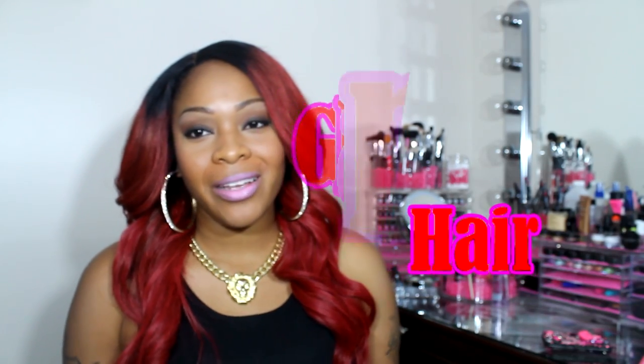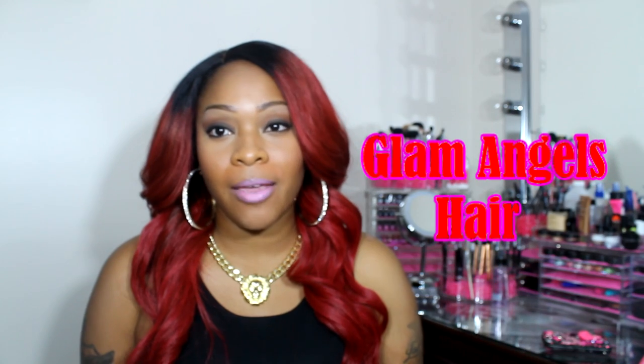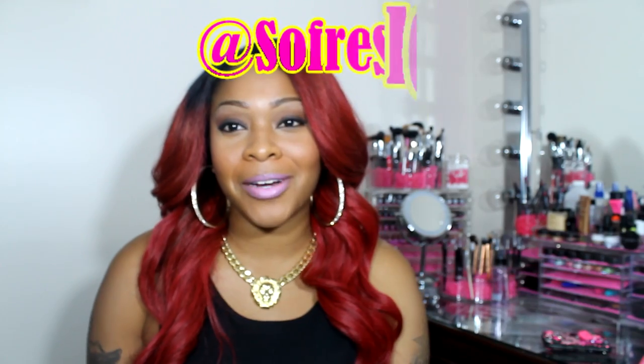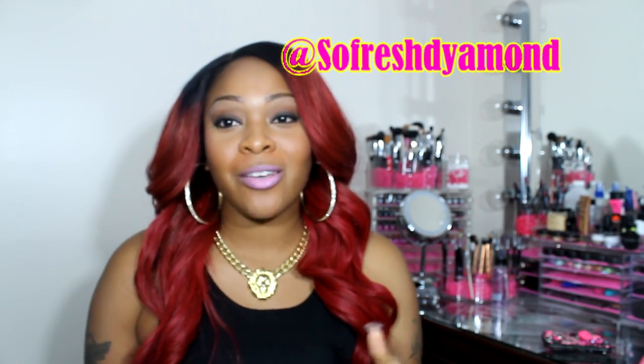What's up everybody, it's So Fresh Diamond. I wanted to come on here and talk to you guys about my hair. My hair is from Glam Angels Hair and this is the Brazilian Loose Wave — I have it in a 22, 20, 18, and 16, and a closure. A lot of you guys have been asking me on Instagram what is this color, how did I get it, what did I do — so this is the video for that.